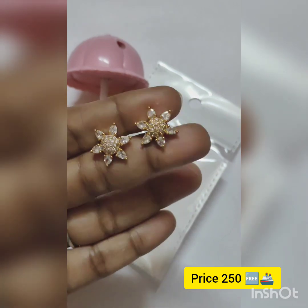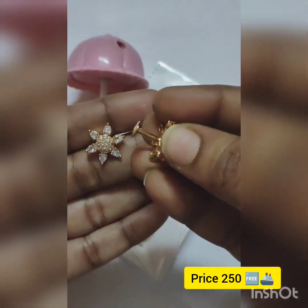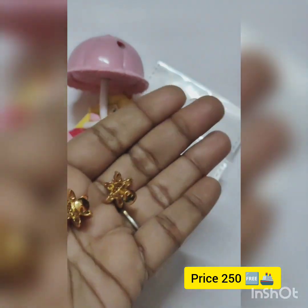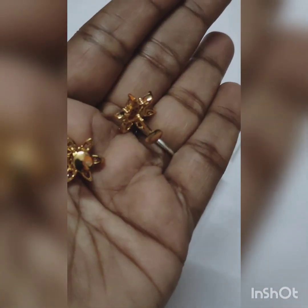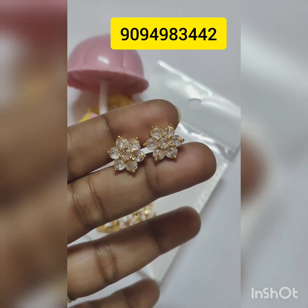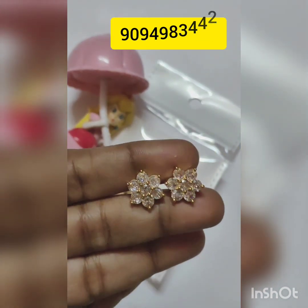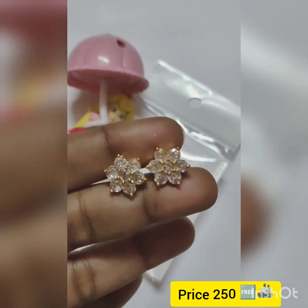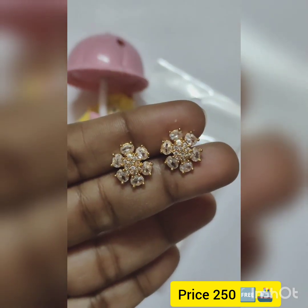This stud is shown in the screenshot. Panchdhatu screw type, fully gold-plated, with CZ and 80 stones. In the stud — big stones, star type. Price is ₹250, free shipping.